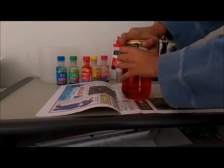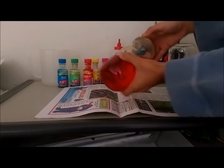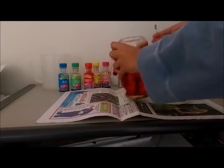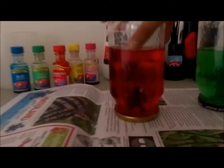Tighten it so it's watertight, then just flip it over and mix it. Now you can see the glitter going around — and that's your snow globe!